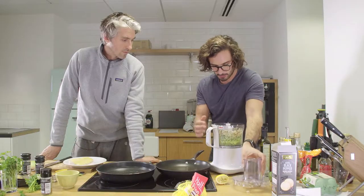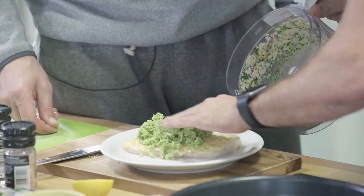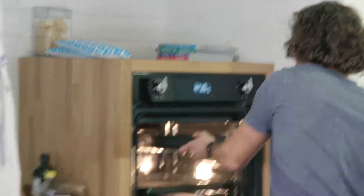So that's about it Jules, as you can see it's looking a bit like breadcrumbs. What we're going to do now, we're going to put this herb crust onto the fish, give it a nice even coat. We're basically going to put that in the oven for about 12 to 15 minutes until that's cooked through.